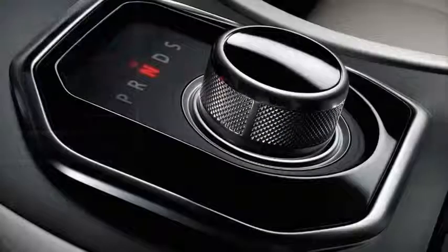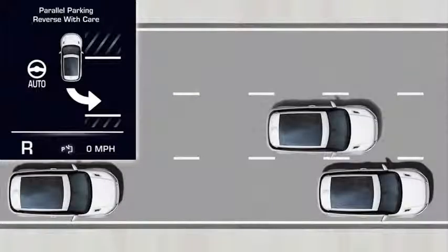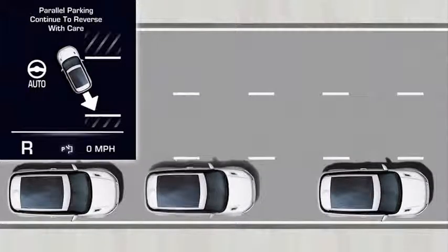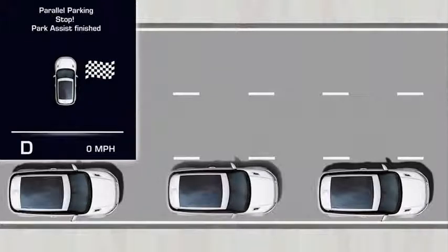Select reverse gear and then release the wheel. Reverse with care, allowing the Park Assist system to take control of the steering. Observe the space and apply the brake pedal if necessary. A message appears letting you know when to stop and select a forward gear. You may need to drive forwards and reverse several times — this will depend on the size of the space and the position of the vehicle. When the system detects that the vehicle is satisfactorily parked, a message instructs you to stop, and the system then lets you know when Park Assist has finished.